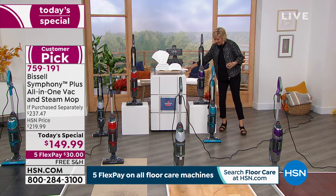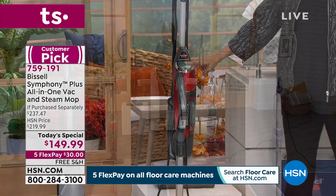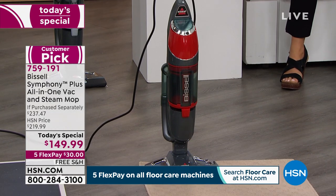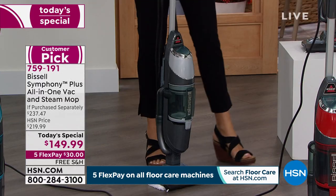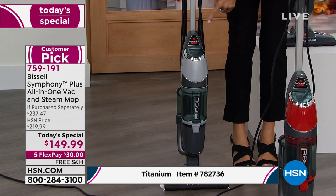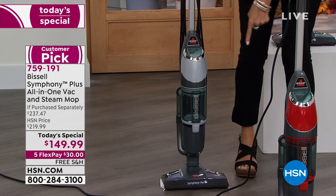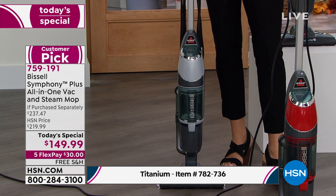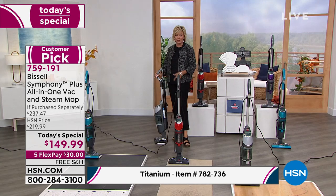In red we are down to 300 left — a beautiful candy apple red. The machine weighs 10 pounds, super light and easy to use. The titanium color sold out earlier but we were able to get more. It is still available under a different item number — 782736. It has been the number one bestseller all day and will arrive by September 7th, just a little bit longer but you still get the same value.